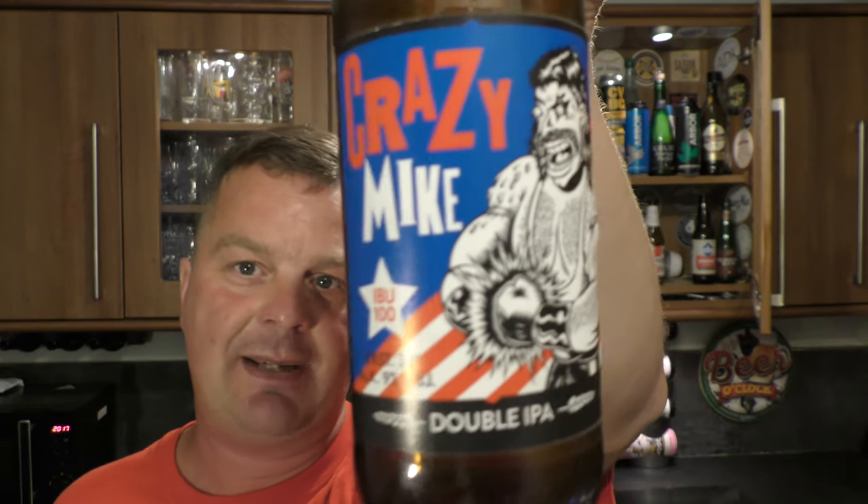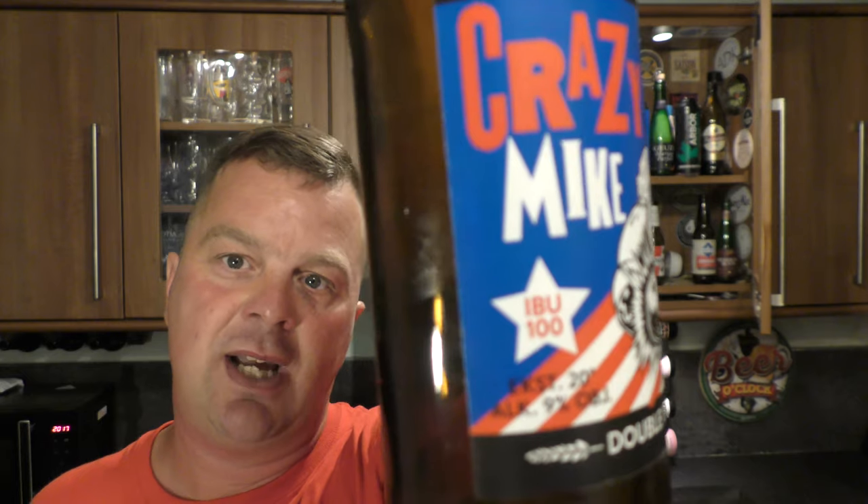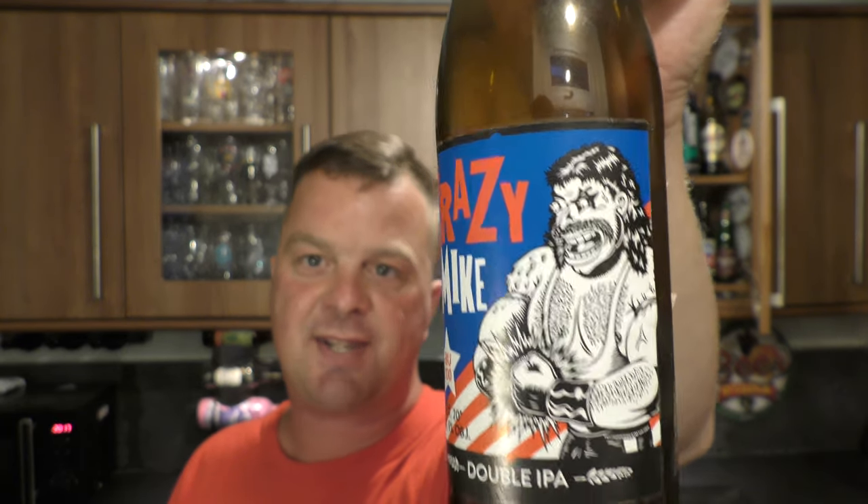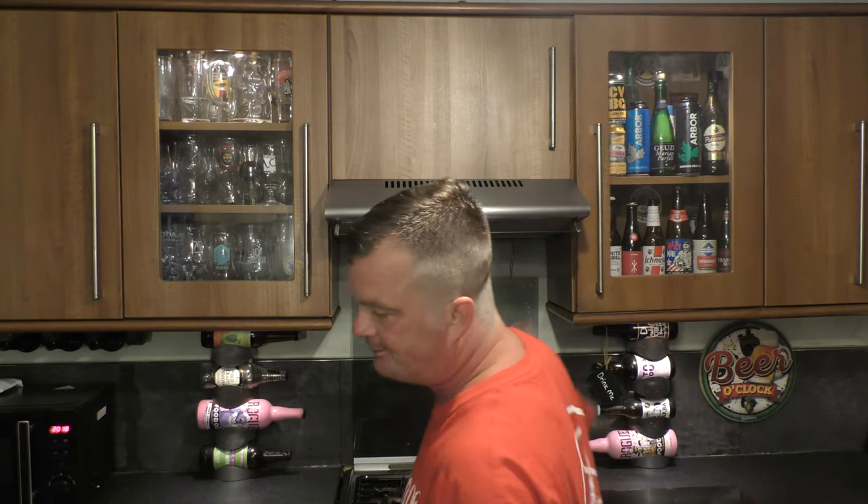This is what used to be a double IPA. They used to advertise — especially in Poland — that it was 100 IBUs, international bittering units. And that would wallop you around the face, exactly like Crazy Mike is doing there, but to his own fists. This beer was ready to smash you around the face in terms of bitterness — smashingly bitter — and people got used to it. A different style of beer then started to creep in to the world of beer.